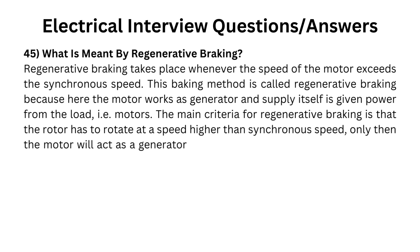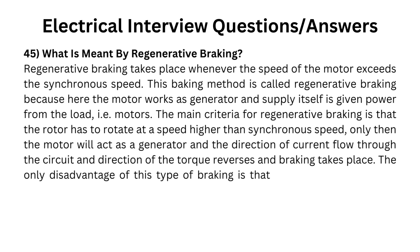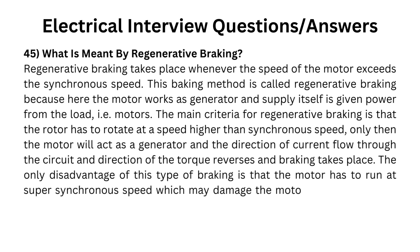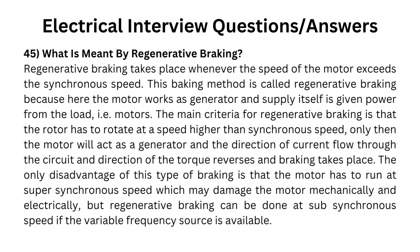The main criteria for regenerative braking is that the rotor has to rotate at a speed higher than synchronous speed. Only then the motor will act as a generator, and the direction of current flow through the circuit and direction of the torque reverses, and braking takes place. The only disadvantage is that the motor has to run at super-synchronous speed, which may damage it mechanically and electrically. However, regenerative braking can be done at sub-synchronous speed if a variable frequency source is available.